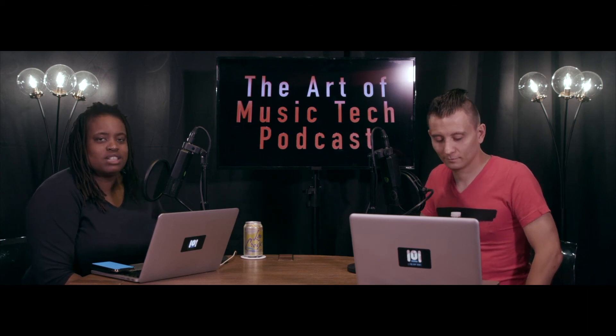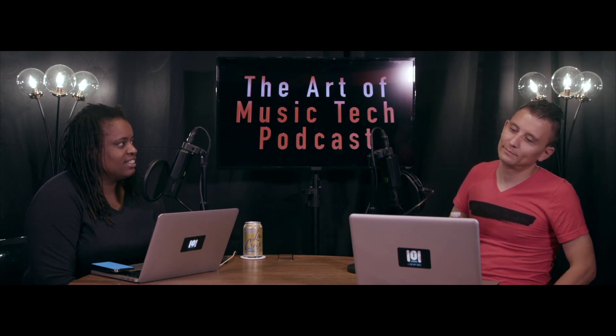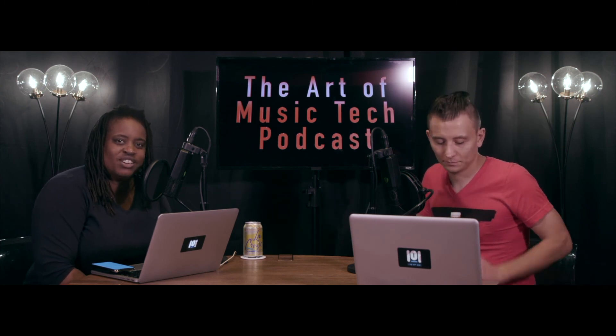Let's go, let's go, let's go and welcome to the Art of Music Tech podcast. I'm your host Fela and my co-host Dennis. Hey guys, we're back at the beautiful One of One Studios in Fort Lee, New Jersey.